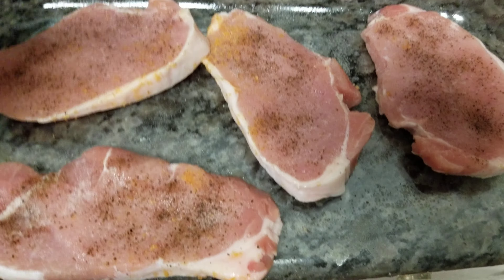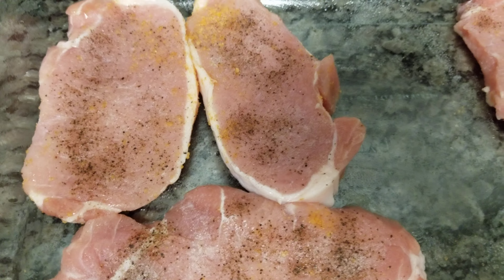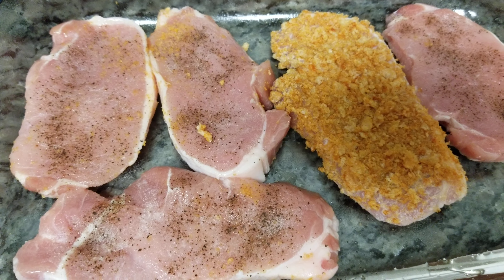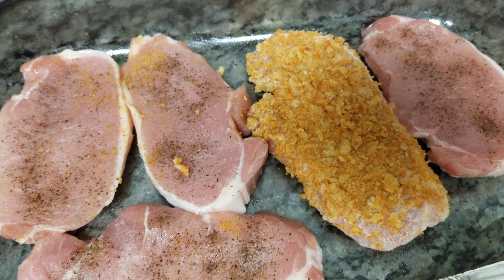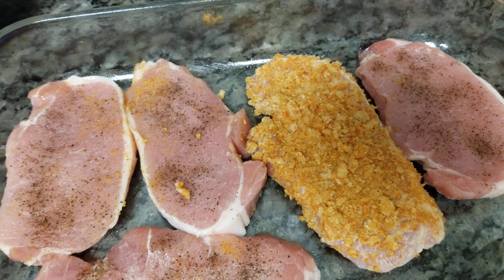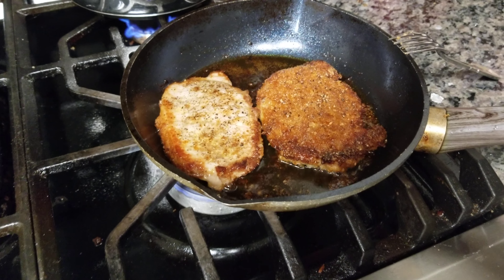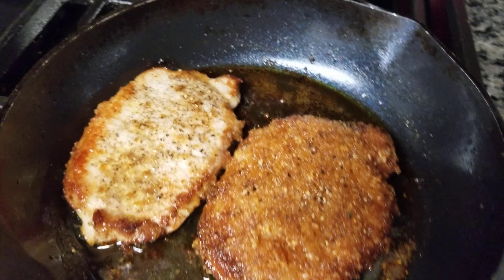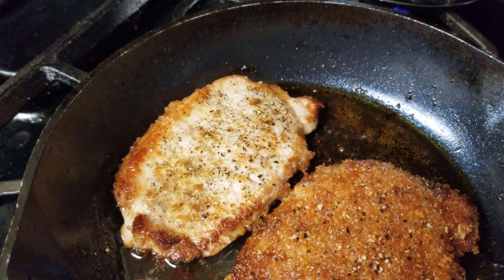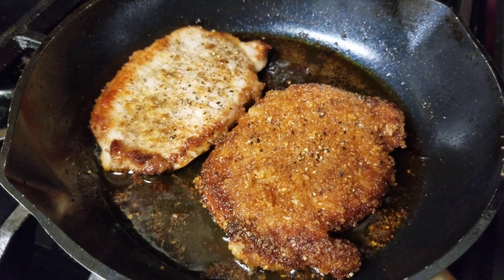I sprayed this pan with cooking spray, so I'm going to slide these over and make room. You could probably also try this with fish. These are going to go in the oven at 350 for about 25 minutes. I'm going to check them at 20 minutes and go from there. I'm also frying some — that's what I have going on here — just a plain pork chop with garlic, salt, and pepper on both sides.